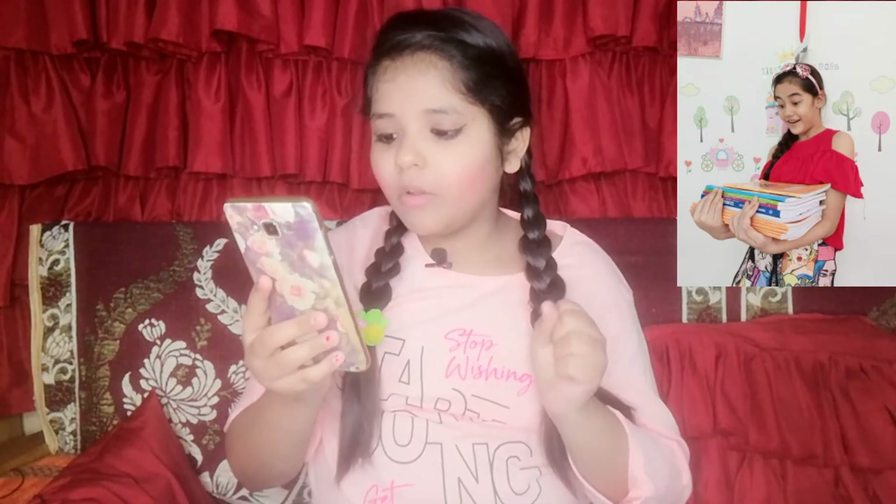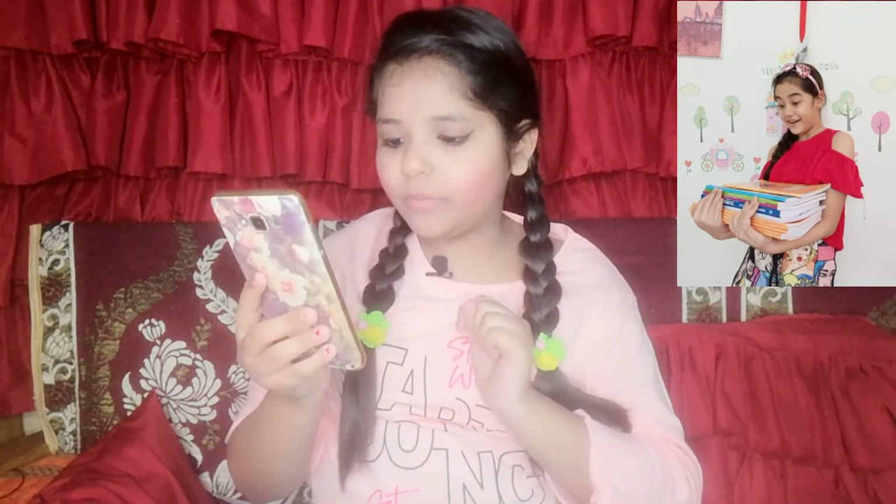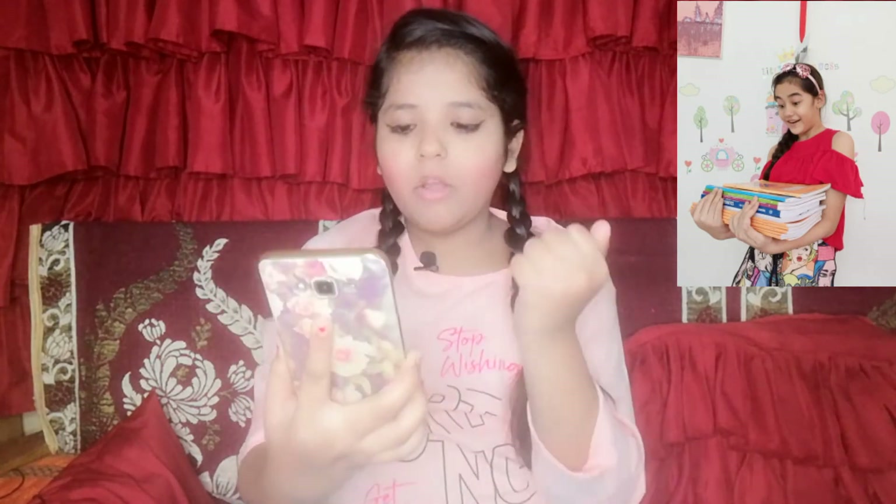The 6th pic I am going to recreate is this. In this pic, Akriti has worn a red color crop top, a single braid is made, and a pink color kitty hair band is put in a bow style. She has a surprising expression. I had the same red crop top, so I wore it, took a small book as a prop, made the same expression, and clicked the pic.